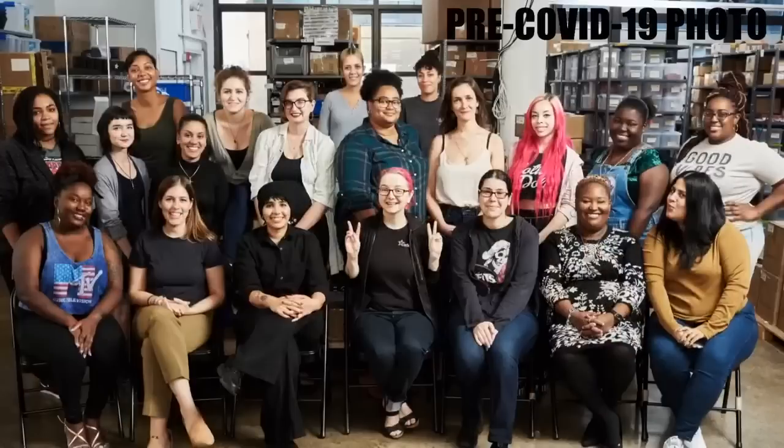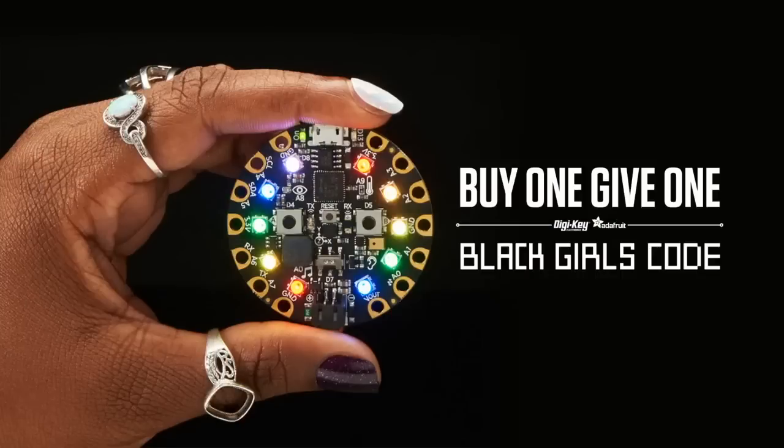First up, a reminder — we are shipping. When you place an order on Adafruit.com, you are helping us, an open source hardware company in New York City. We are shipping safe and smart for you. We still have our buy one, give one for Black Girls Code going on.